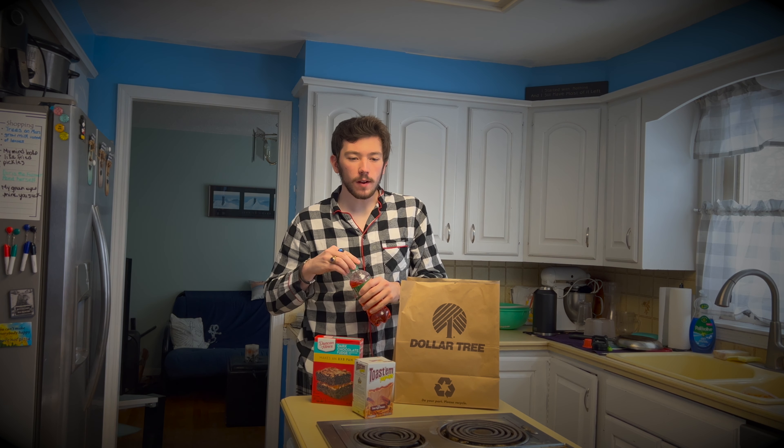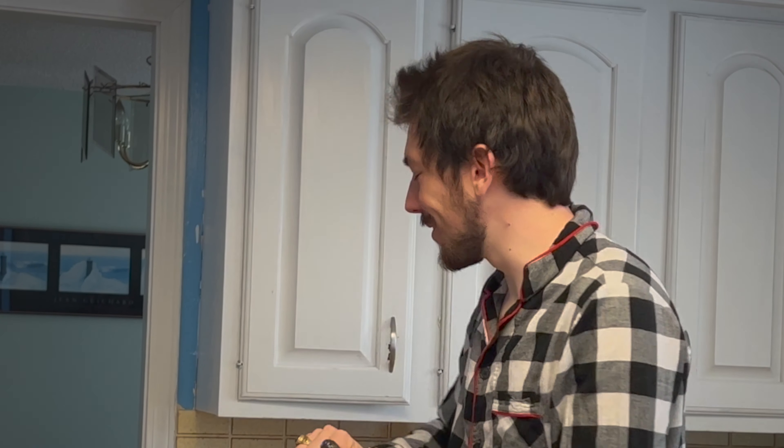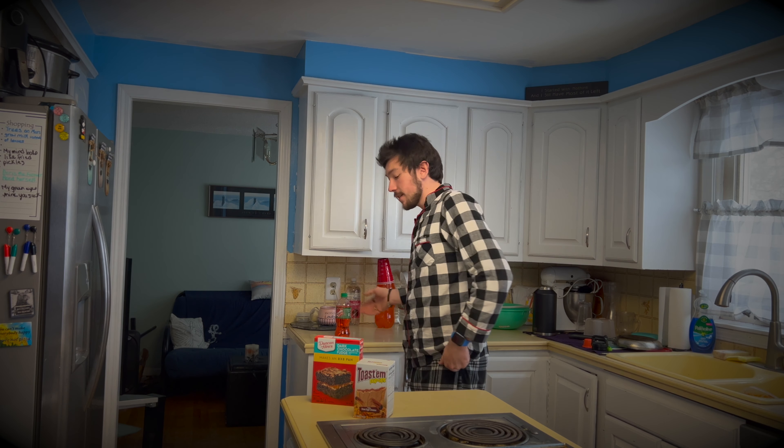And crushed watermelon — that is just for me. In celebration of 86,000, thank you guys.